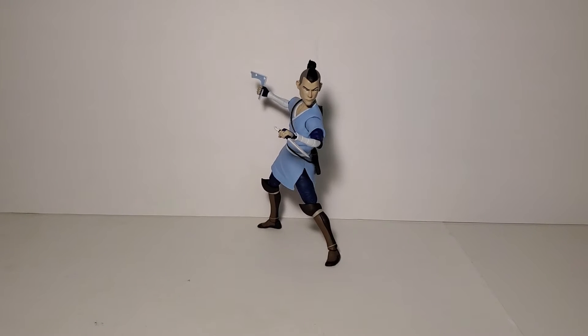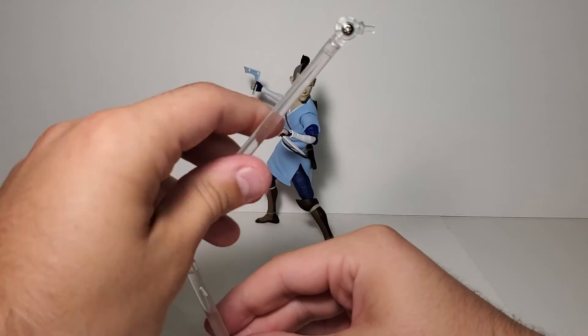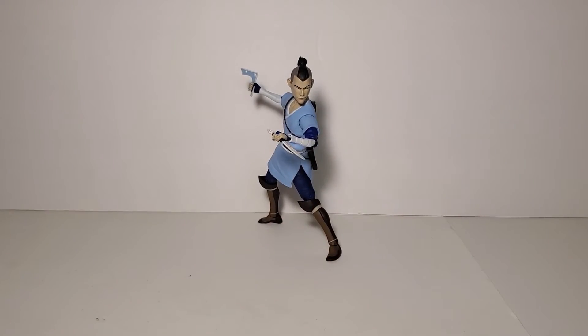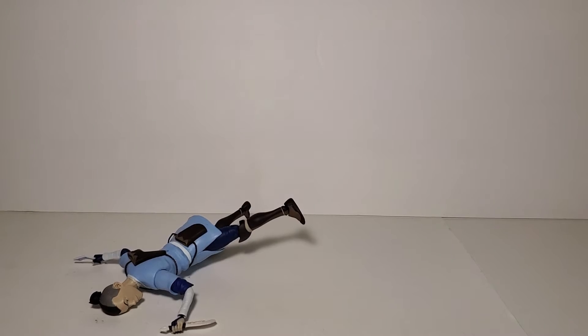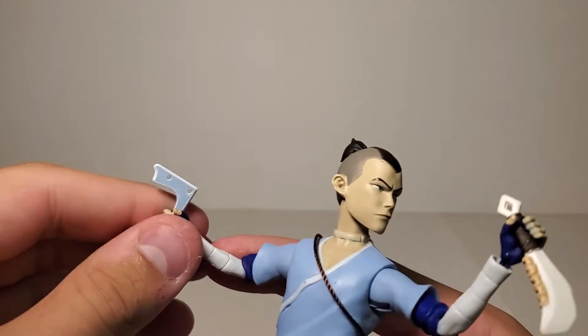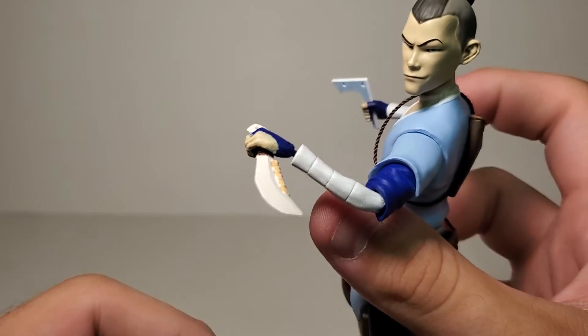Taking a look at Sokka's accessories, starting with the more basic stuff: he comes with a flight stand. I don't really think he needs it, but I think Diamond Select is going to be doing that for all their figures now. They're not the best, not the worst — you can tighten the screws for heavier figures. He also comes with a black flat stand, which is fine. For hands, he's got a pair of open splayed hands, a pair of fist hands, and grip hands currently on the figure. In those grip hands is his signature boomerang — which looks very nice — and his bone knife, which also looks very nice. He holds them well.